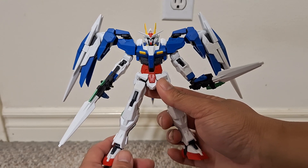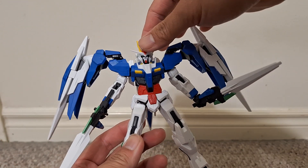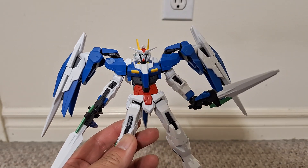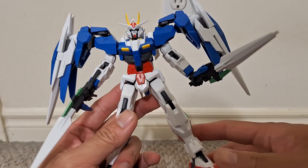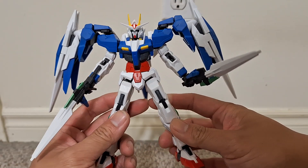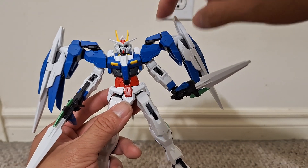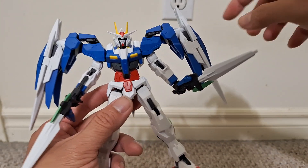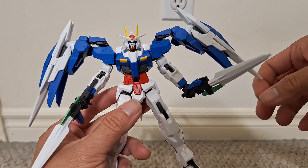My biggest concern with this is that the joints for the wing things on the sides are sort of floppy. They can go down to about here, but even then it doesn't feel very tight. I'm not sure how to tighten this up because it looks like the gray piece is glued in.